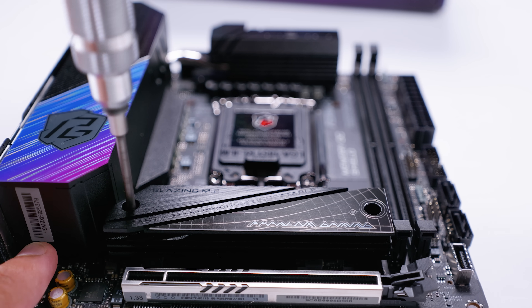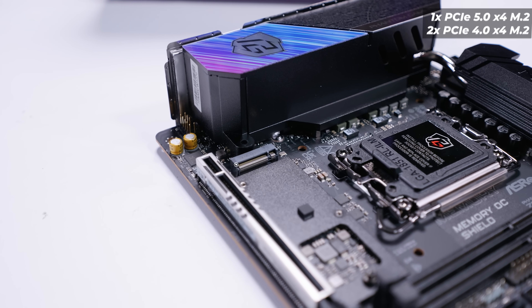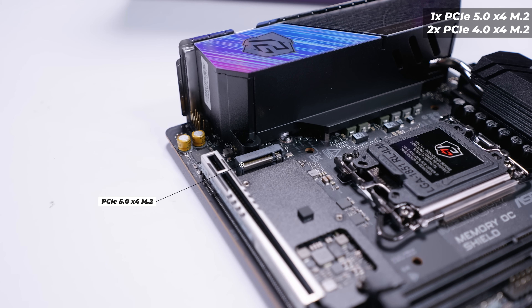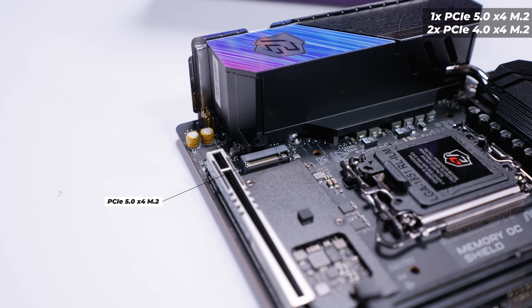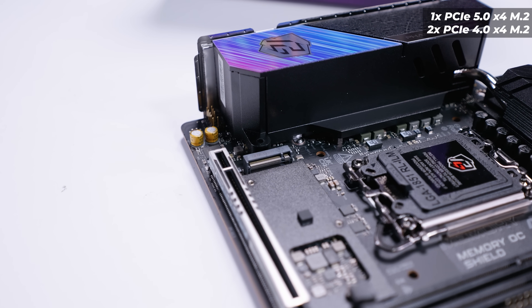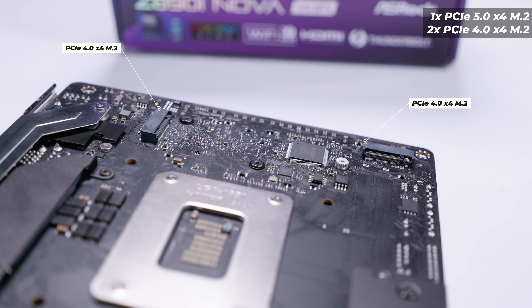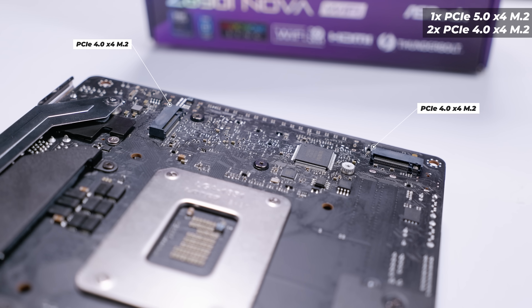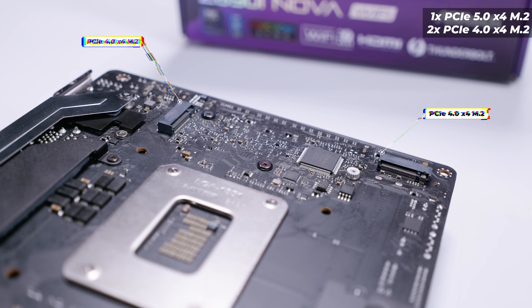Let's take off the M.2 heatsink on the top of the board, which reveals the first M.2 slot — a single PCIe Gen 5x4 M.2 slot on the top side. Going back to the other side of the board, there are two more PCIe Gen 4x4 M.2 slots, meaning there are three M.2 slots total on an ITX motherboard. Very interesting stuff.